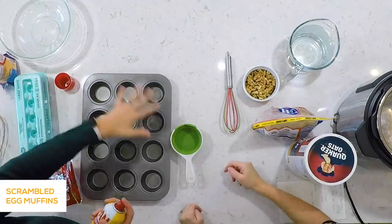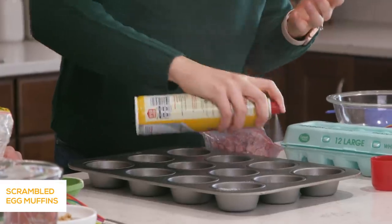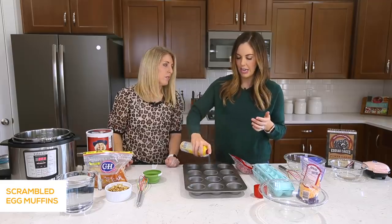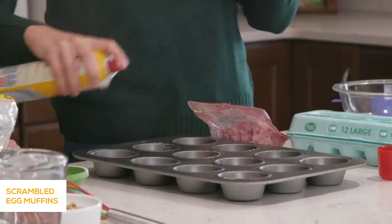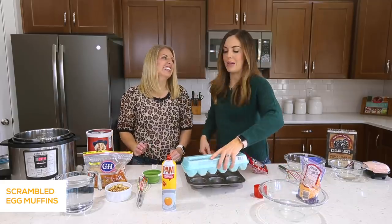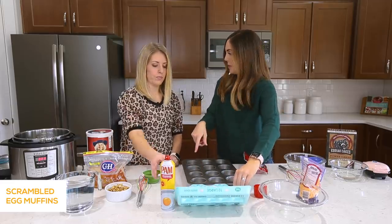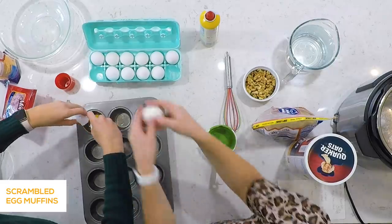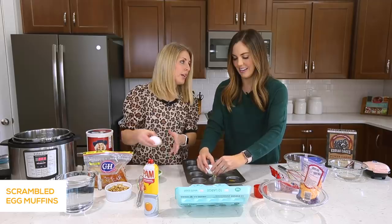I'm taking some cooking spray and I've got a muffin tin here with 12 cavities. We're just going to spray each one. You want to make sure you get the spray in the entire cup and the entire tin so that it doesn't stick as you pull them out — you don't want it coming out all messy. Then I'm just using large eggs — I've got 12 here. If you have a lot of people in your family, you can easily make two of these and cook them at the same time.